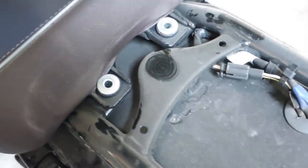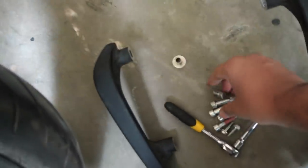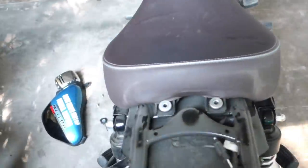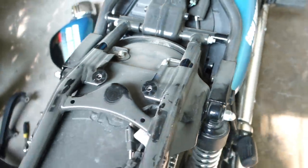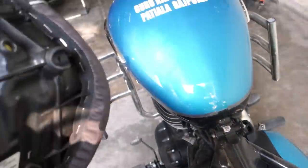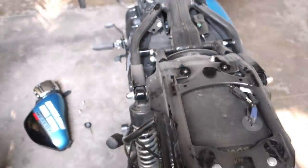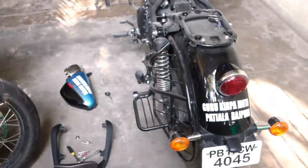Alright, the seat bolts are off. Now let's take the seat off. Again, no storage space, nothing. So this is what the Meteor looks like without its side panels and without its seats.